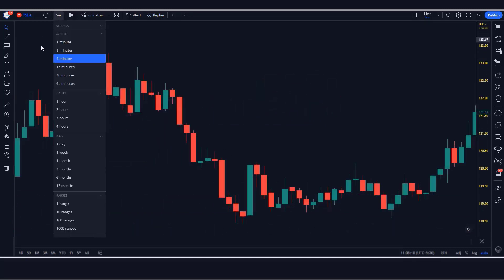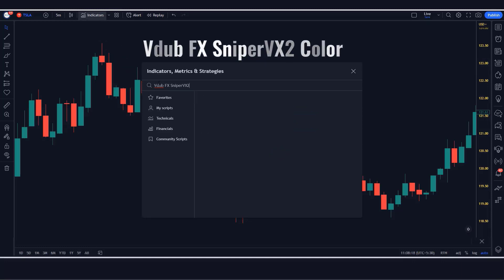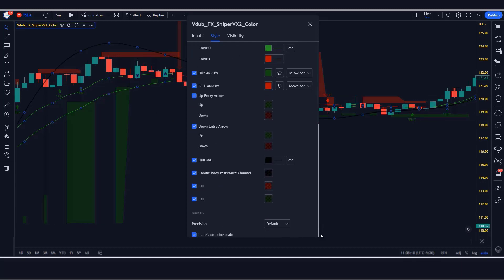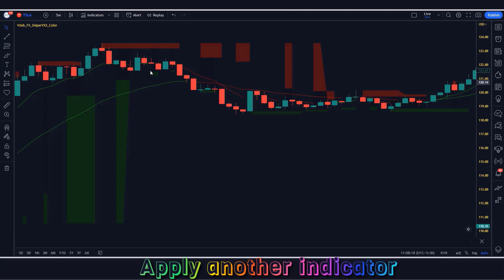We first open the TSLA 5-minute chart. This strategy works well on the 5-minute timeframe, as this strategy is unique. Let us now understand the trading setup. First of all, we will search Vdub FX Sniper VX2 Color V2 in the search box of TradingView. After that we have to click on Vdub FX Sniper VX2 Color V2 by Vdubis option, in which we have to change some settings. We have to keep these options hidden.